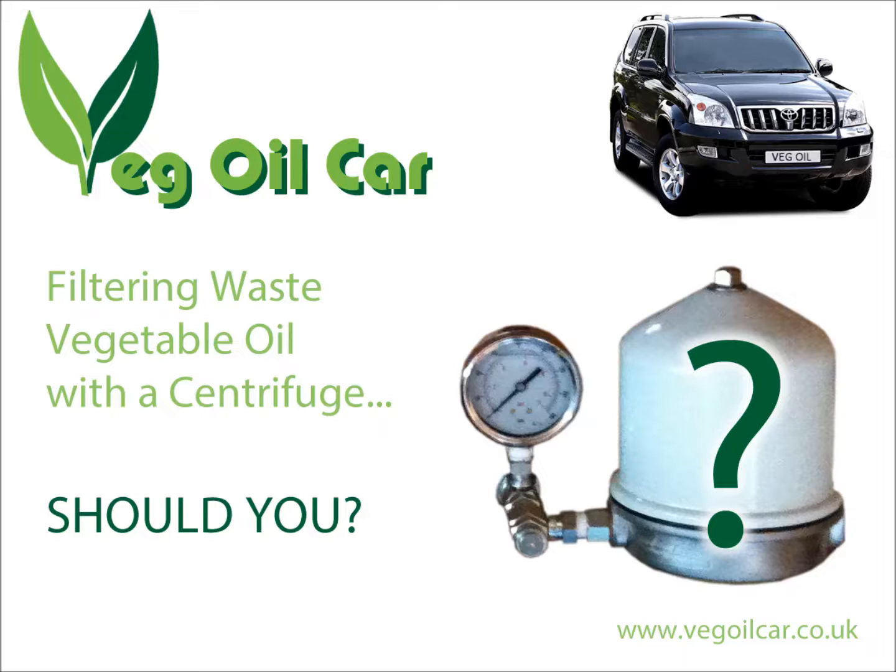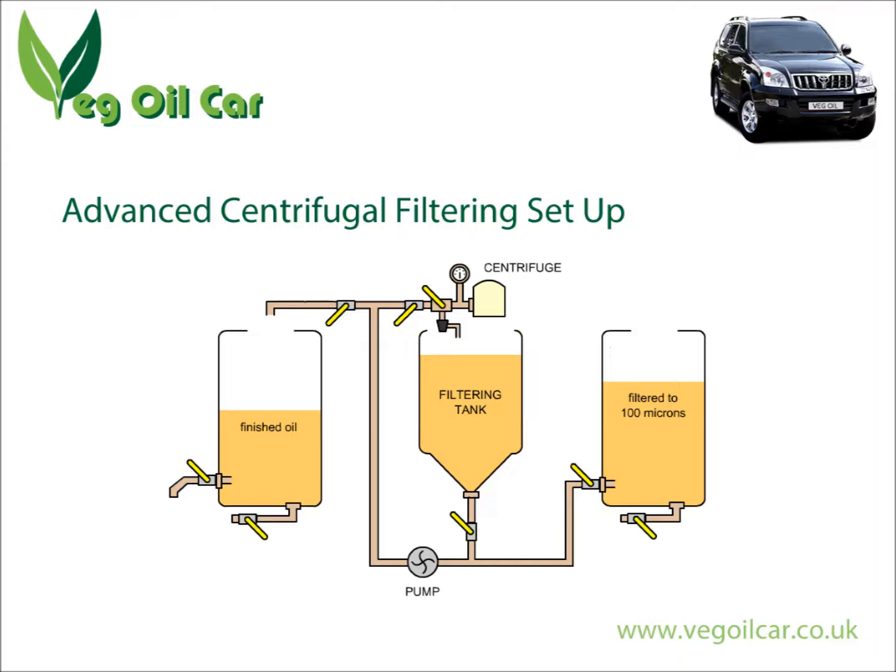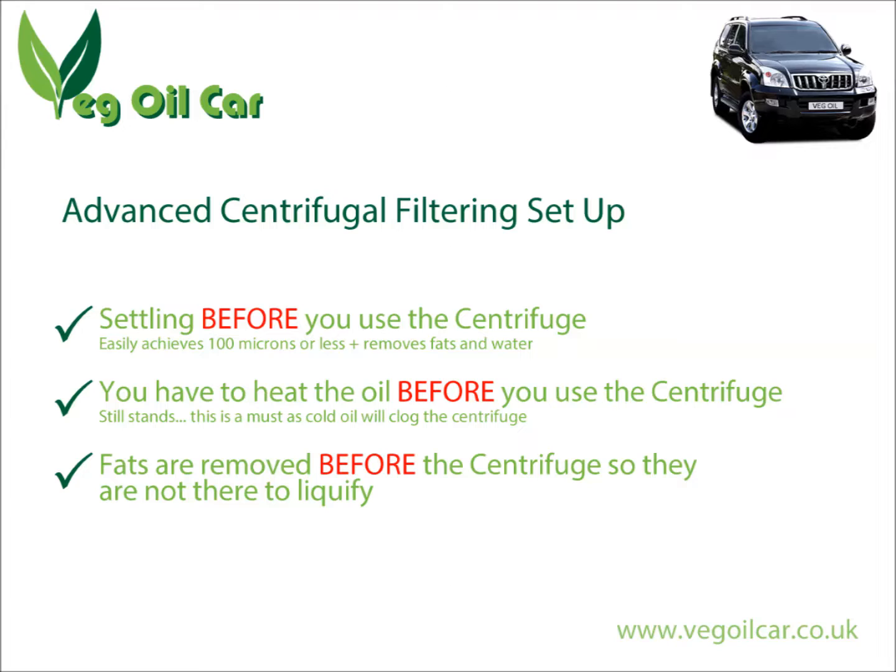If you're hell-bent on using a centrifuge, carry on, or if you've already got one and want to improve it, I might be able to help. I designed a system called an advanced centrifugal system — basically I settled the oil before it passed through the centrifuge, to allow the fats to separate and settle to the bottom along with the water. That clean oil is then drawn off, passed through the centrifuge at under 200 microns, then goes through another settling tank where it cools and sits for a few weeks until it's ready to use.